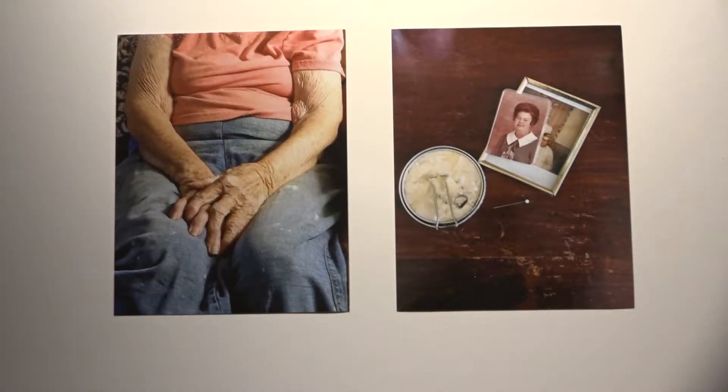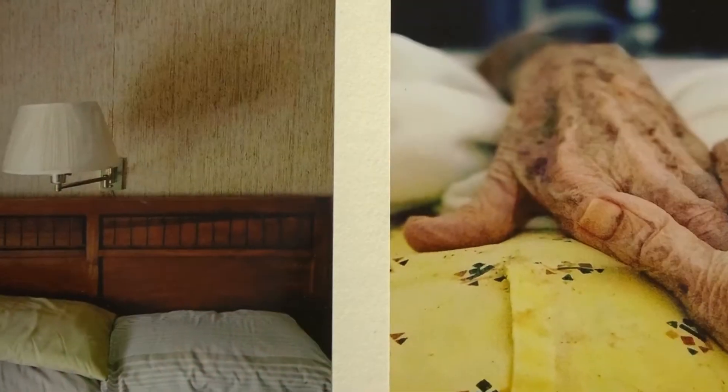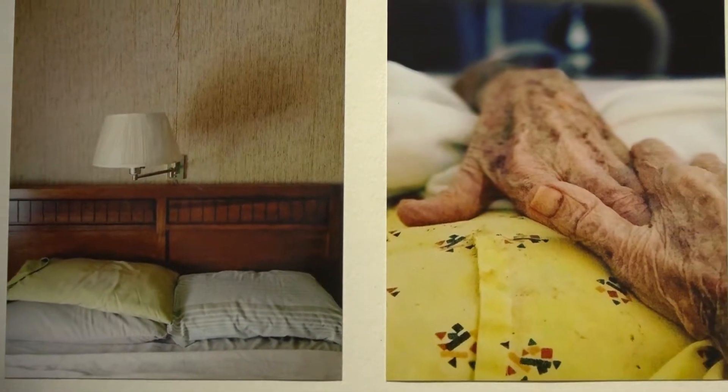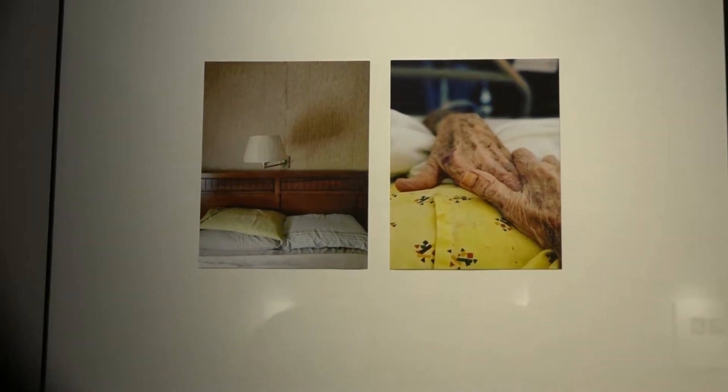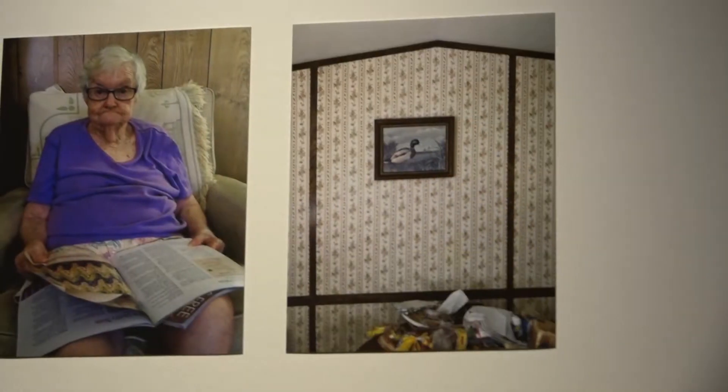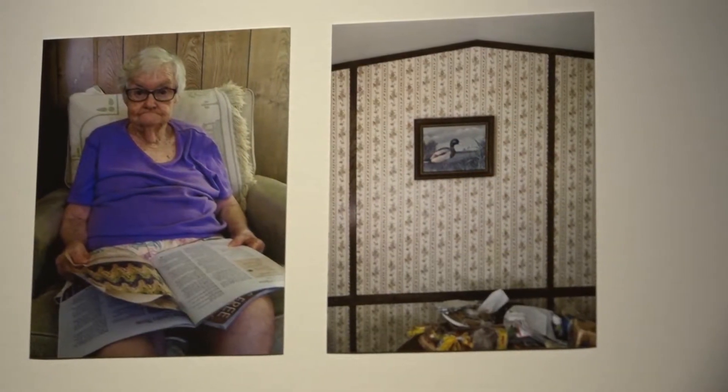It was a studio class I wasn't particularly interested in. I did not like large format photography — I didn't like having to carry the equipment around, so I found it really hard to be inspired. At the same time I had an assignment, I was going home to visit my grandparents. I needed subject matter that was slow enough for me to fumble with the large format camera and had enough patience with me while I was learning how to work it.